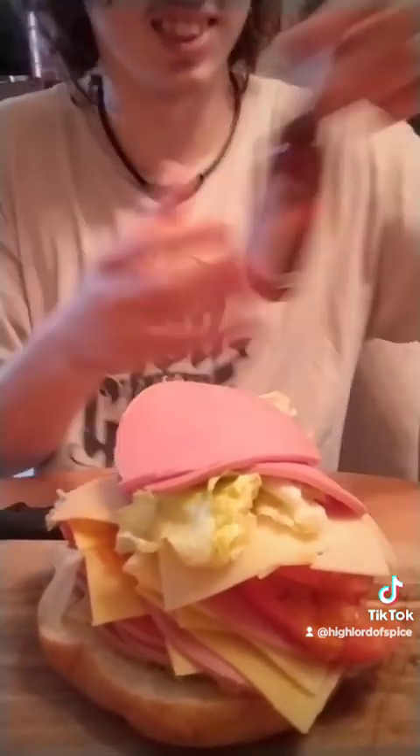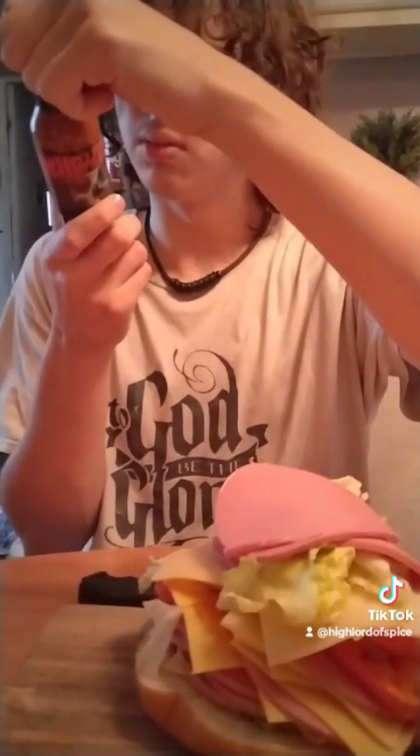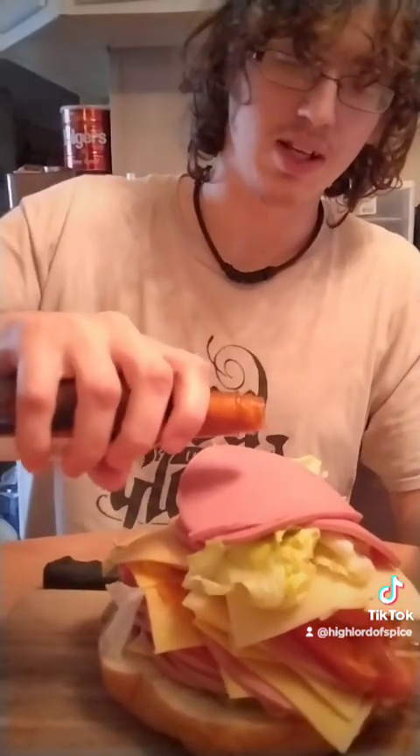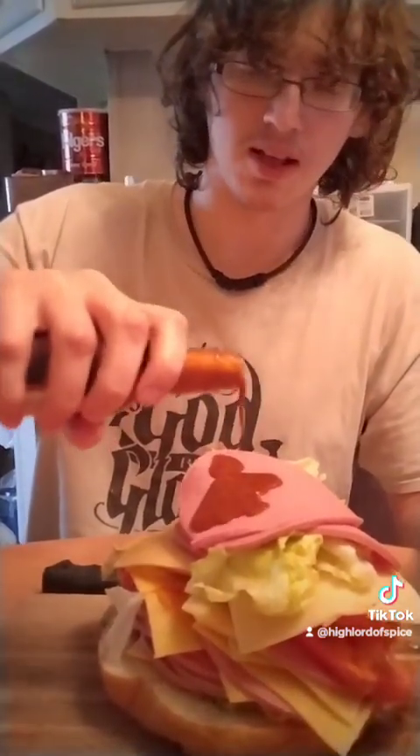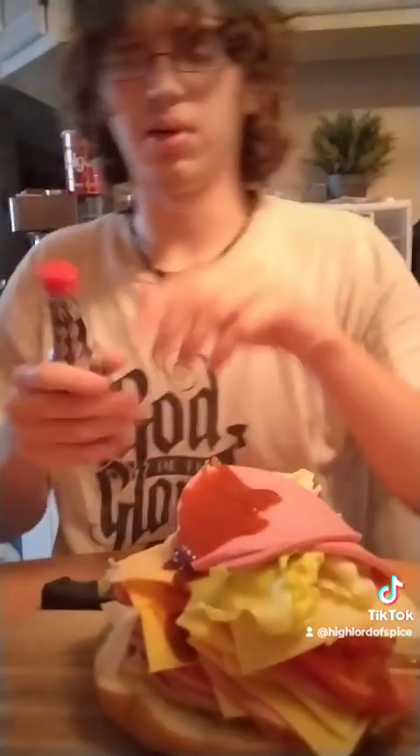Now we're gonna douse it in hot sauce. This is the Hellfire hot sauce — Hellfire Doomed — 6.66 million SHU, Scoville heat units. I should probably shake it up first. We're gonna put some of this on there — they put it on one side in the movie. I'm putting three hot sauces on; they only put one, but I'm going bigger.